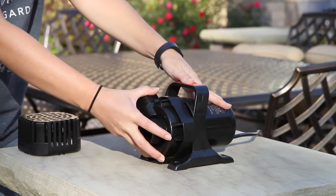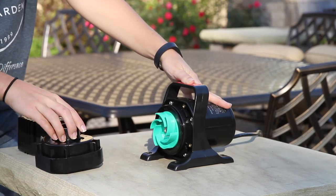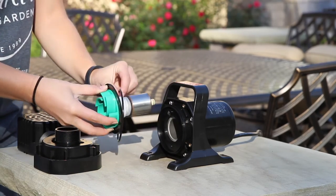Rotate the volute a quarter turn counterclockwise and pull the volute off of the pump body. Remove the rotor and o-ring.